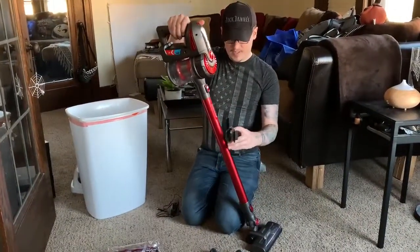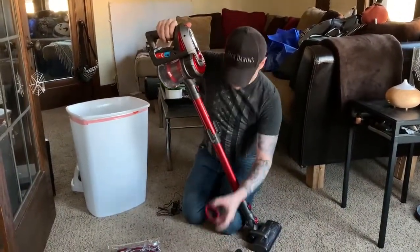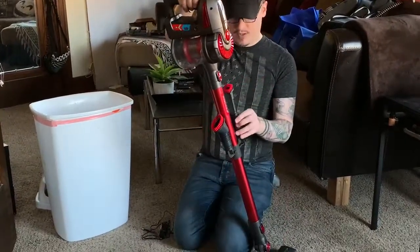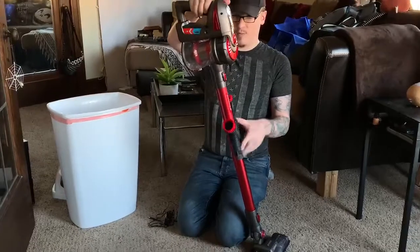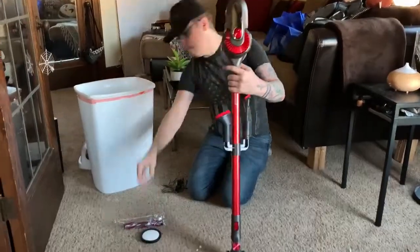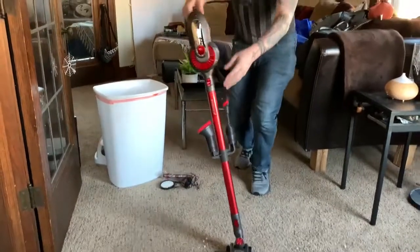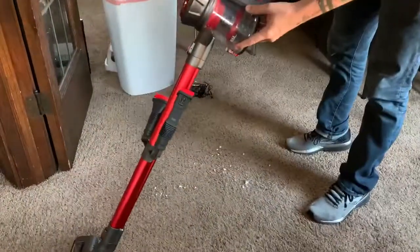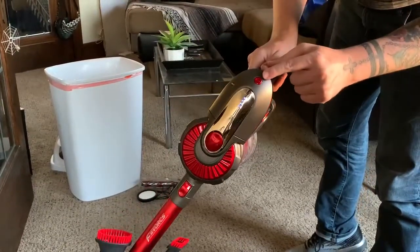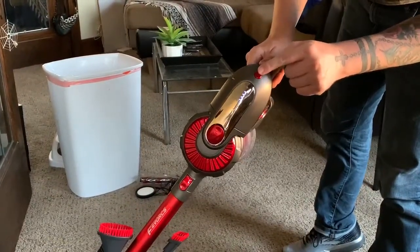The accessories clip in here, and there's also a piece that mounts to your wall, so in the closet you can click it up against it without it being in the way. It's pretty quiet, and there are two settings. All you do to turn it on is squeeze it, and then press this button if you want to go stronger.